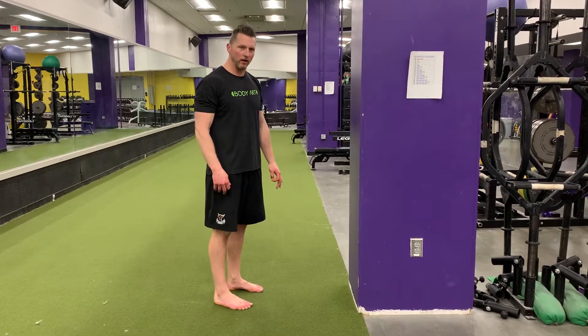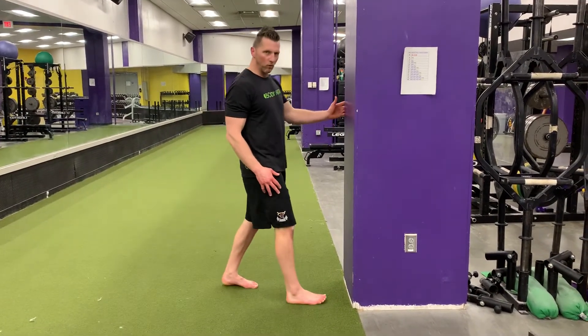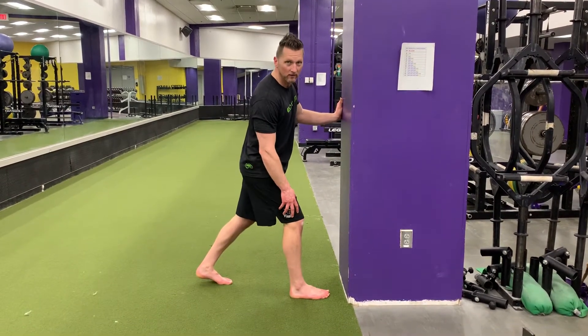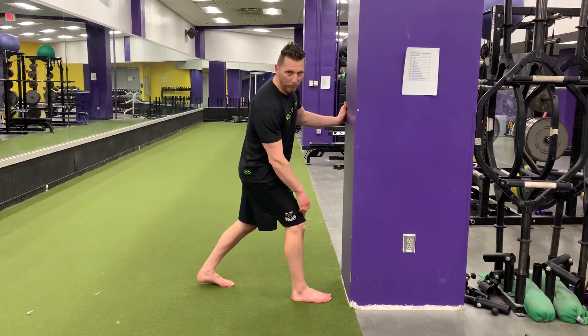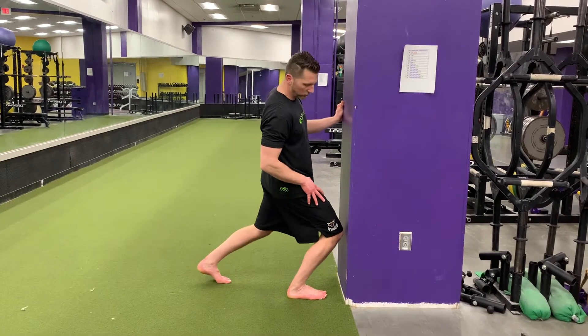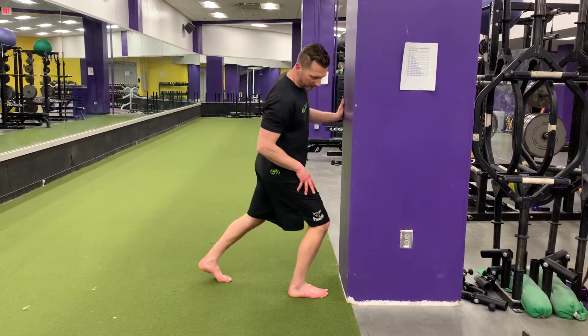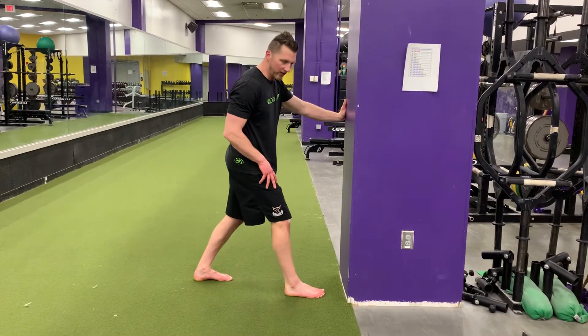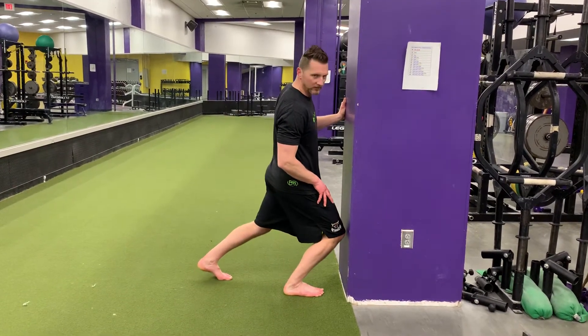Standing ankle rocker. Get close to a wall, make sure your foot stays flat on the ground and push your knee to the wall. If it's too easy, bring your foot back just a little bit and push your knee to the wall.